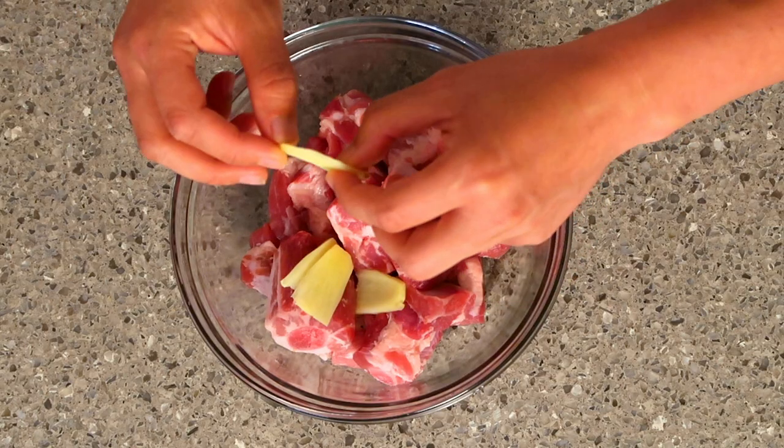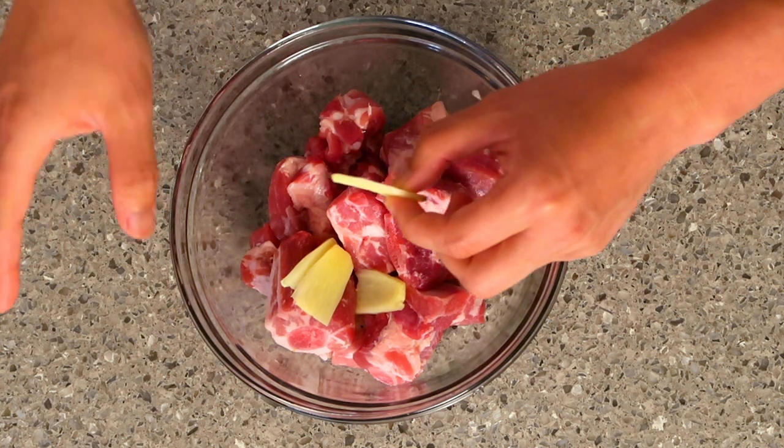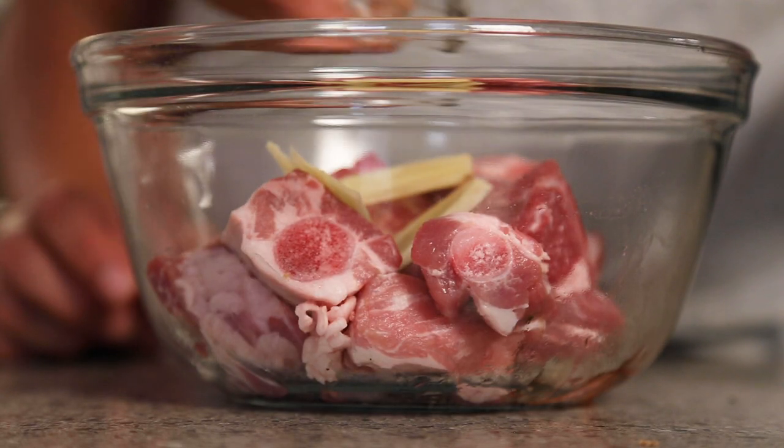First step is to prepare the ribs. We're going to add ginger in here to get rid of the porky taste. You'll notice that we cut the ginger pretty big today because we're going to fry these after, and you do not want the ginger to burn. So we're going to remove these before we fry them. Then we have the Shaoxing wine, which also removes the porky taste.